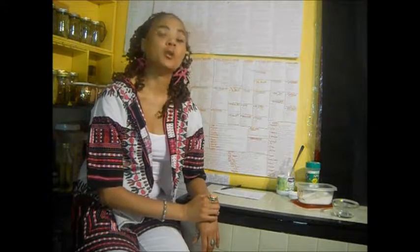Hi. Welcome to my world. Today I wanted to show you how to make a sugar scrub.